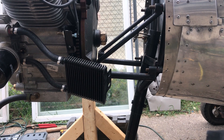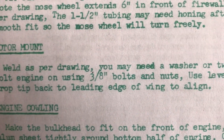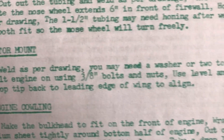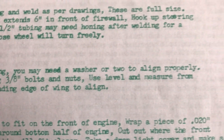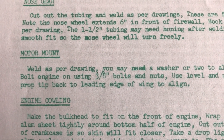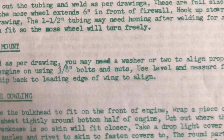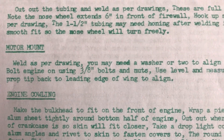I'm not reproducing these plans, just showing them for help. It says: weld as per drawing, you may need a washer or two to align properly, bolt engine on using 3/8 bolts and nuts, use a level and measure from prop tip back to leading edge of wing to align. If you guys could help me out with that, it might answer my questions. Do I need to get a prop before I install the motor? Thanks for all your help.